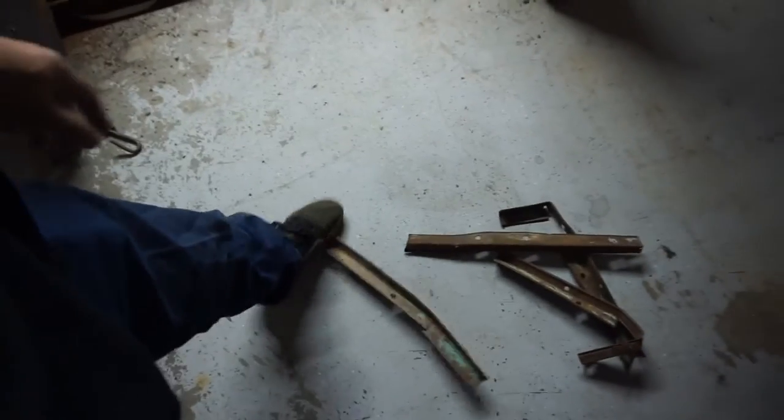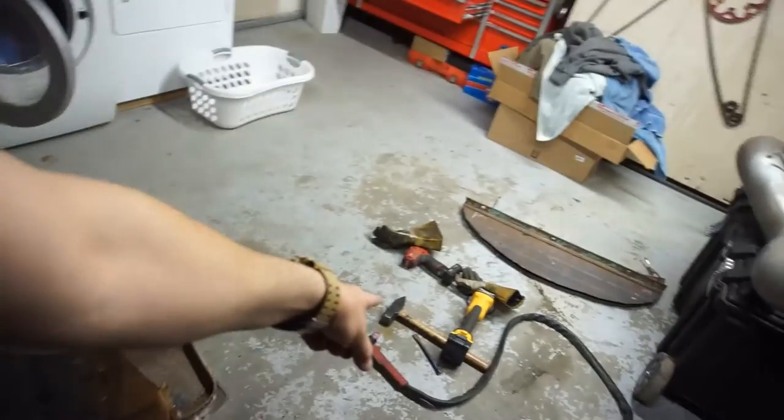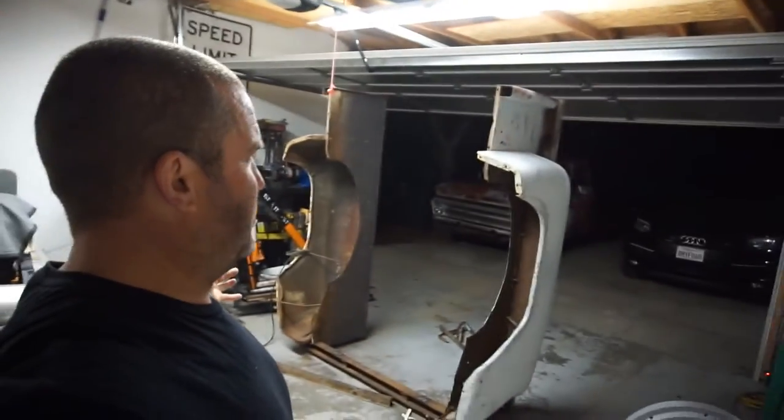I ended up taking these little angle iron runners along here — I took those off with a chisel and a hammer. I was just bored; my kid isn't home from work or wherever he's at. I decided to do some stuff since I've got a wide open garage now and I can do things.